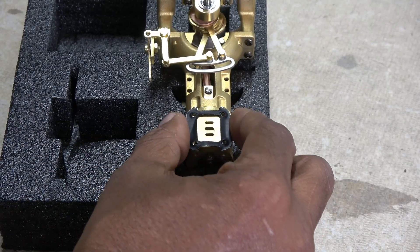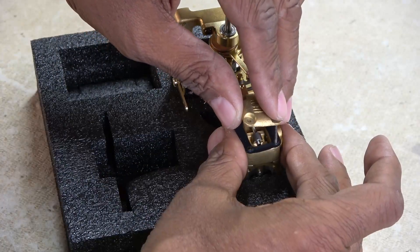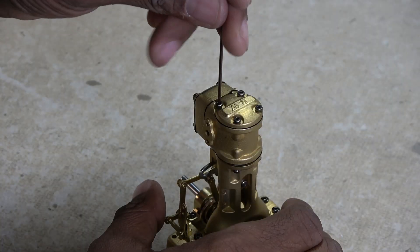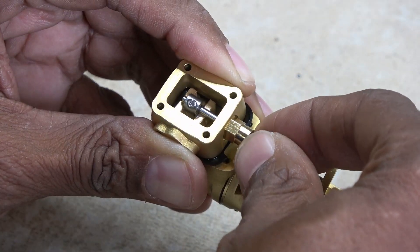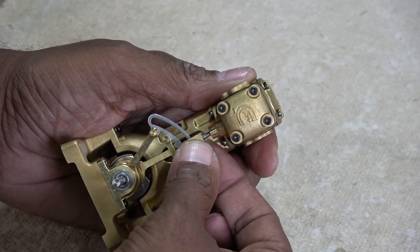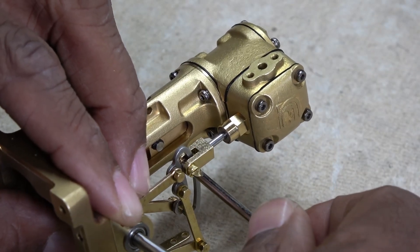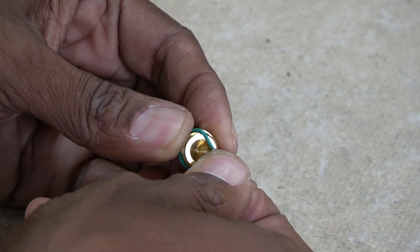The valve assembly is next. At first, the valve assembly was hard to move, until I realized I had the collar screw facing the wrong direction. After rotating it 180 degrees, everything was much smoother. More fiddly bits, but the oil reservoir went together without any issues.